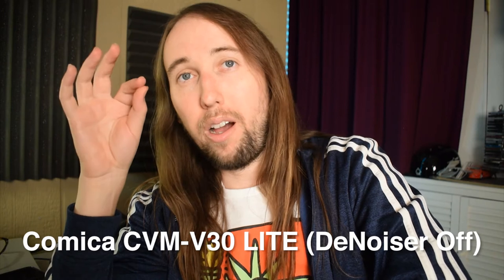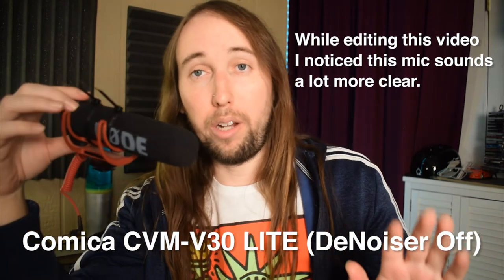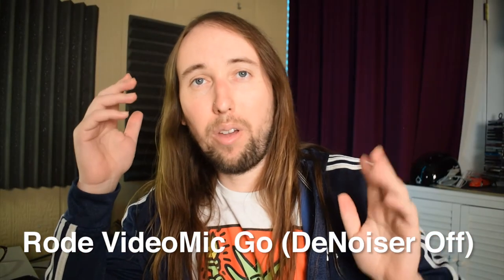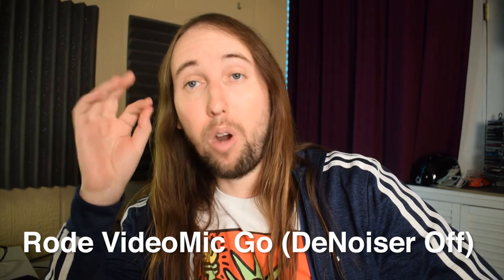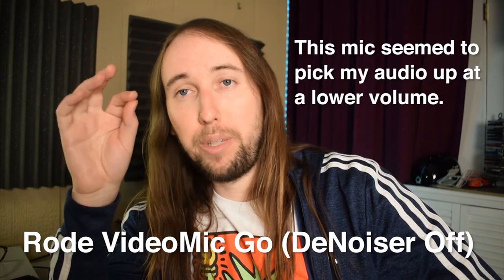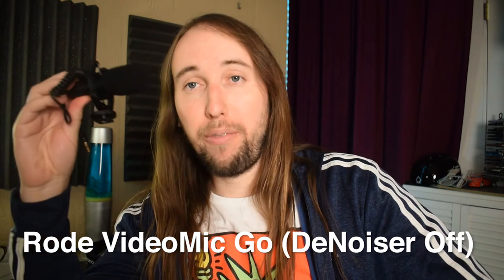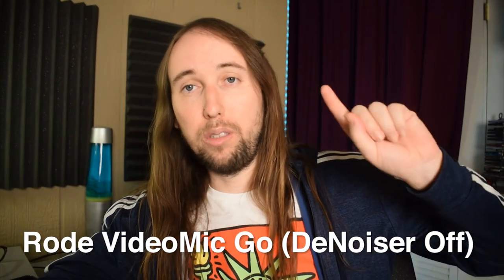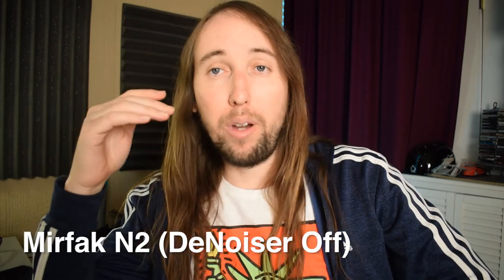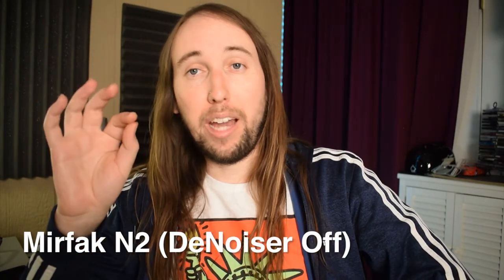Now you are hearing the raw audio from the Comica microphone. On the count of three, we're going to switch over to the Rode Video Mic Go with no denoiser either — one, two, three. The audio you're now hearing is from the Rode Video Mic Go, raw audio, no denoiser. You might notice I have some zip ties around the Rode mic — that's because the shock mount snapped, but the microphone itself is not damaged. On the count of three, switching back to the Mirfak microphone for a side-by-side comparison — one, two, three. You're now hearing the raw audio from the Mirfak microphone again.